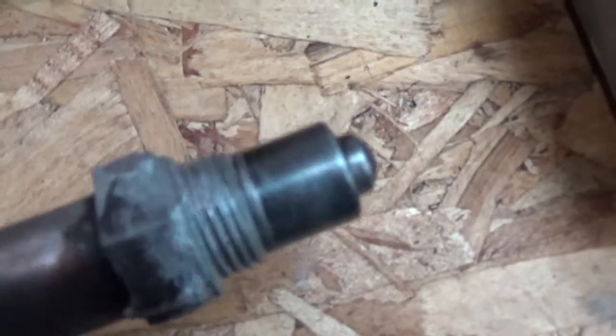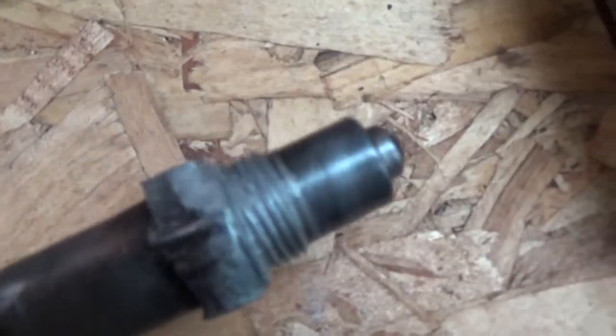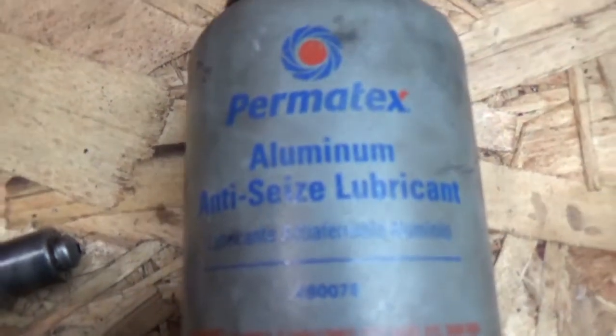There was an engine light on, so I just cleaned these up, put anti-seize on, and put them back in, then drove the vehicle to see if that fixed it. If not, I'll replace them with new ones in the future — and knowing that they'll easily come out without much work involved.